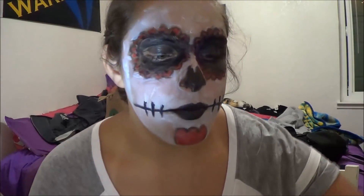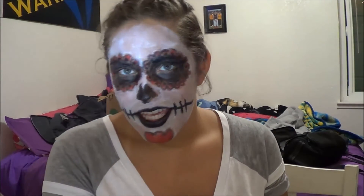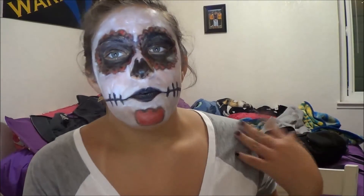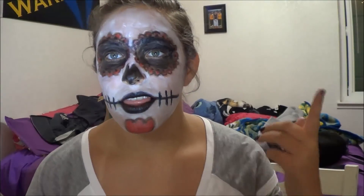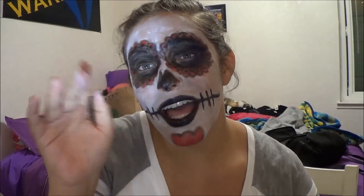This is pretty much it. It's messy — I apologize for that, it is my first time trying this. But I just love doing Halloween makeup, so I was like, oh why not do Día de los Muertos. Let me know what you guys think. If you guys try this one, let me know. Like this video, comment some video ideas, subscribe to my channel. I hope you guys enjoyed this and I'll see you guys next time — bye, love you!